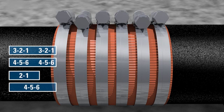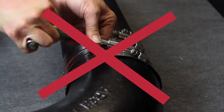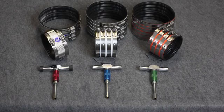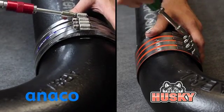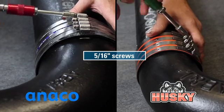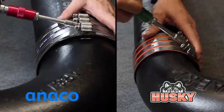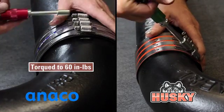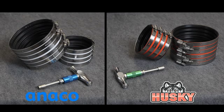Once the couplings are installed and torqued to 80 inch pounds, it is not necessary to go back and re-torque the clamps. Installers should remember to always use the correct torque wrench when installing Aniko or Husky couplings. Both Aniko Standard and Husky 2000 couplings feature a five-sixteenths inch screw, but the same wrench should not be used for both. Aniko Standard couplings are to be torqued to 60 inch pounds, but the Husky specification calls for 80 inch pounds. This has been a source of confusion, so be careful to use the wrench that provides the correct torque for the coupling being installed.